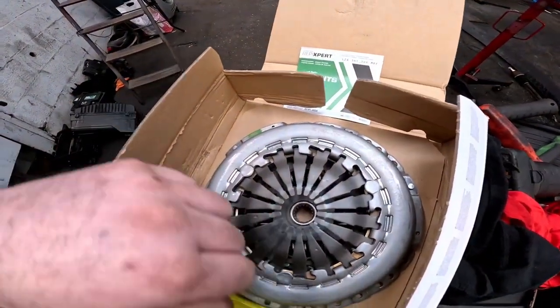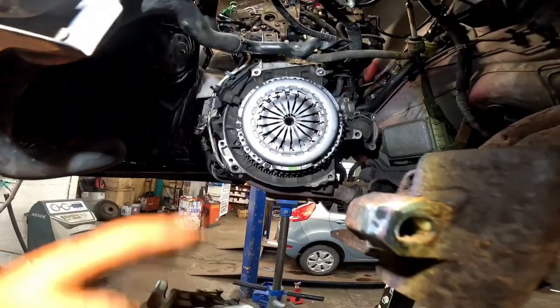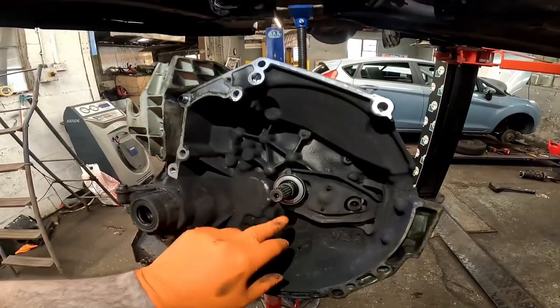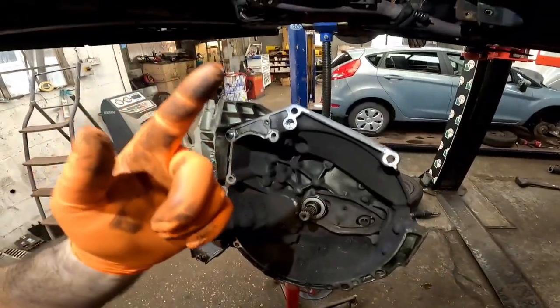There we go — that is a brand new LUK clutch kit. We've got clutch plate, pressure plate, and a brand new thrust bearing going onto this vehicle. There you have it: new clutch plate and pressure plate fitted to the engine, plus a new thrust bearing. The clutch plate was torqued to 20 Newton metres.